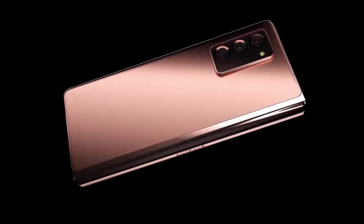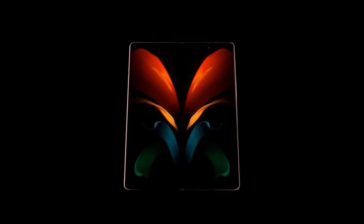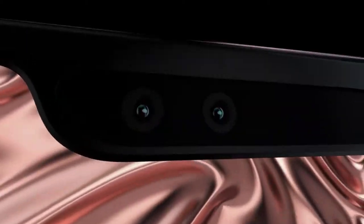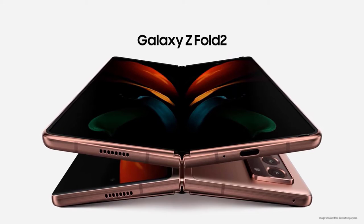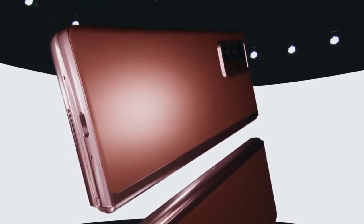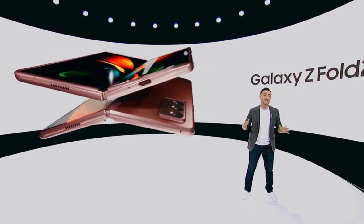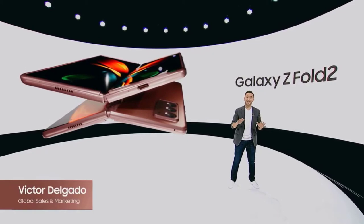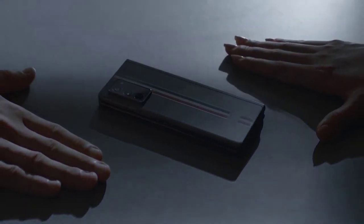The Samsung Galaxy Z Fold 2 offers the most upgrades we've ever seen from one phone generation to the next, and for two thousand dollars it needs them all. As impressive as the original Galaxy Fold was — it was the first truly viable foldable phone — Samsung's phone had lots of flaws, from questionable durability and a tiny front display to no 5G and a big notch. Samsung has addressed all of these issues with the Galaxy Z Fold 2, while adding other welcome upgrades including better multitasking and an innovative Flex Mode. The cameras are not as advanced as the Galaxy Note 20 Ultra's, and you don't get an S Pen, but overall the Galaxy Z Fold 2 does a much better job of justifying Samsung's very high asking price.